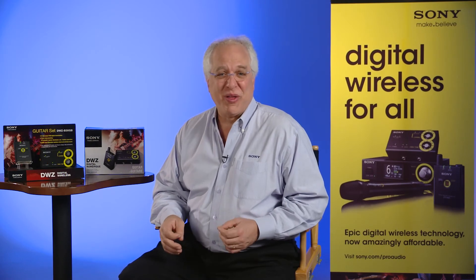Unlike other digital wireless systems that require pairing one transmitter to one receiver, the DWZ series allows for the advanced setup of additional transmitters on your other guitars, pre-selected to operate on different channels. By simply choosing the channel for the guitar you want to play on the receiver's channel selector, you can easily switch to another wireless guitar rig during performance, without needing to reconnect or move the transmitter from one guitar to another.